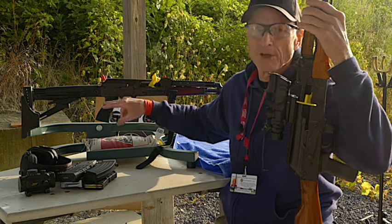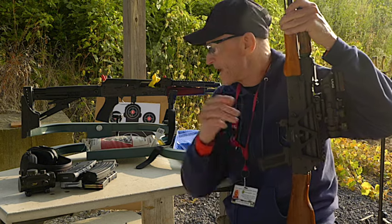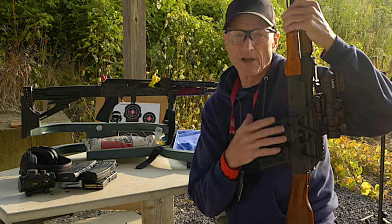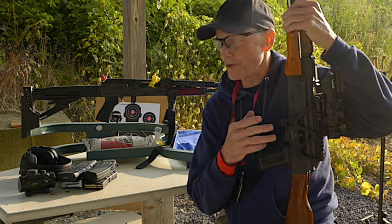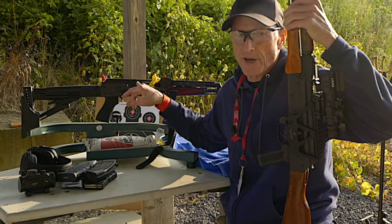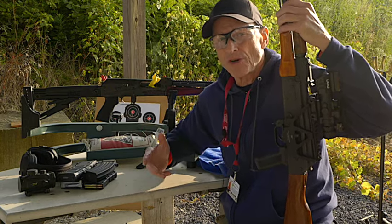Eventually I'll have to get a scope mount for the Zastava, but these Midwest Industries side rails do not fit the Zastava. They will fit other AKs like the Warsar, but you'd have to do your research. Zastava makes their own side rail mount that you have to buy specifically for the M70, and that's the only one that will fit. I'm going to have to place one on order. When I get that, we'll do more shooting with the Zastava. But today we're going to shoot the Warsar.